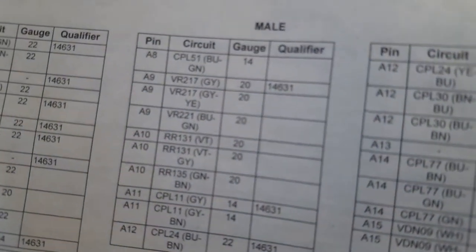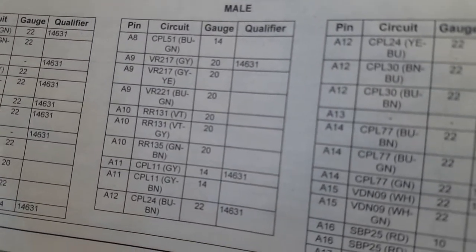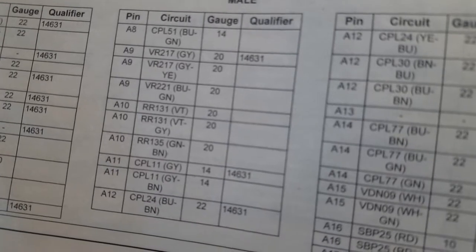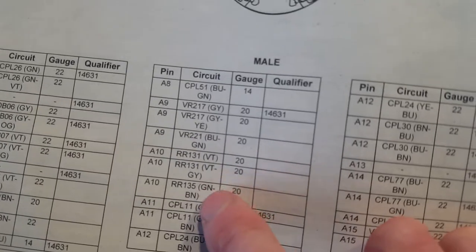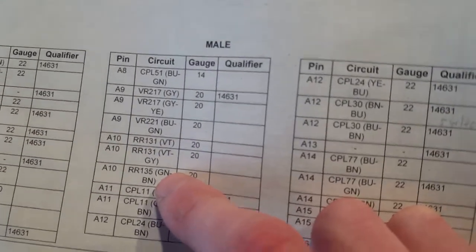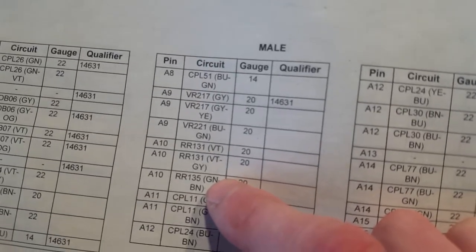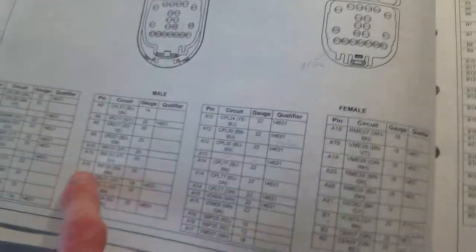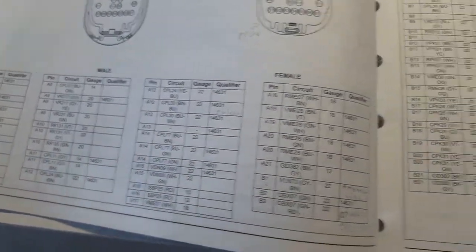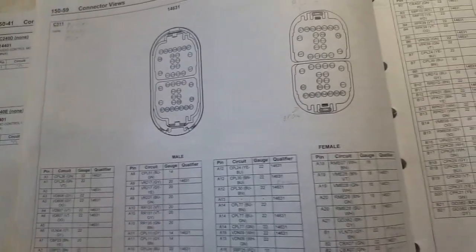A9 and A10 right there. B10 should be BN — brown — and mine is probably a green and brown ground. B9 would be a blue and gray. They're not going to be the same color, they'll be a different color. I do have that wiring already, so now what I want to do is go to the mirror connector.